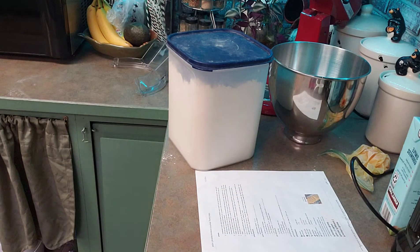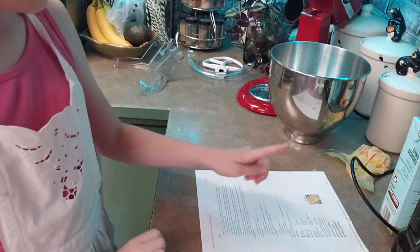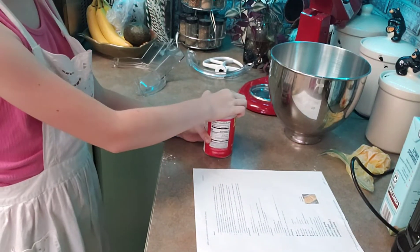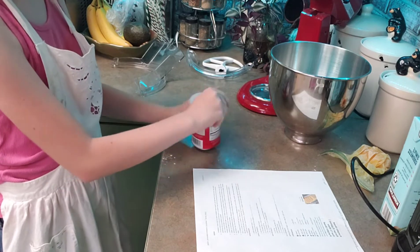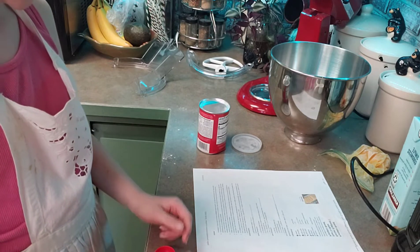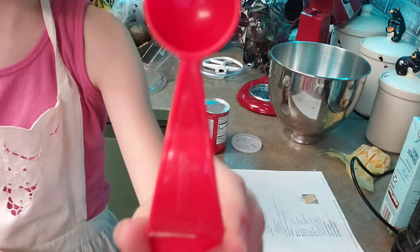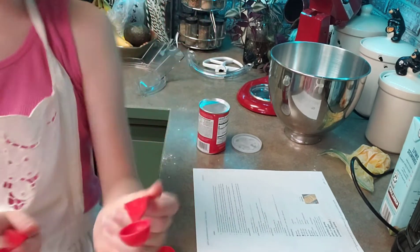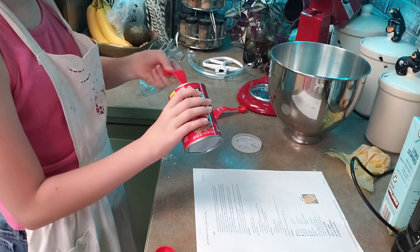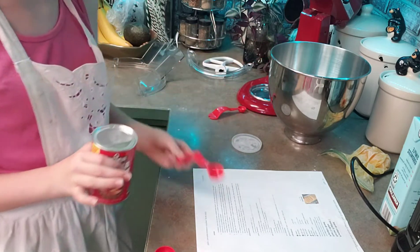The next thing we're going to use is baking powder. It says here to use one and a half teaspoons of baking powder — here's your one, and here's your half. Now the baking powder is what makes it rise, so you don't want to get too much, otherwise it will just go poom and all your muffins will be ruined because they'll be stuck together.